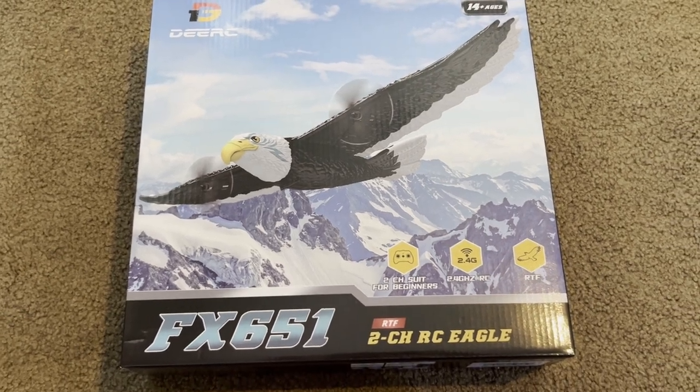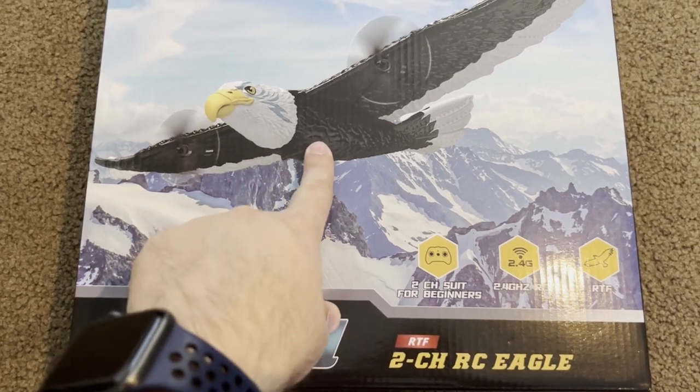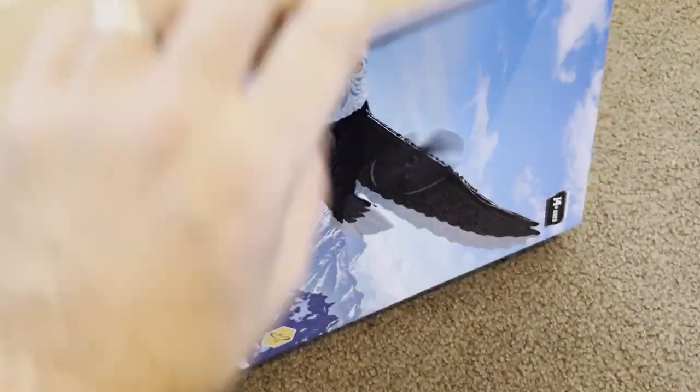We're going to be unboxing this DRC FX651. This is an Eagle airplane right here — a foam airplane. Really nice and fun to fly; it says for ages 14 and up. So let's go ahead and unbox it, see what we get inside. This is great for beginners.